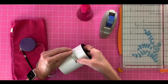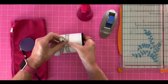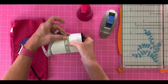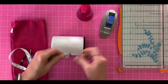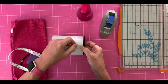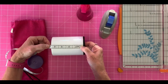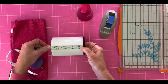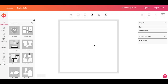First thing we need to do is figure out the size for our template. I want to do full coverage, so I'm going to measure around — it measures right at 10 inches. I want a little extra, so I'll put it at 10 and a quarter. The height of the white part measures about four and five eighths, so I'll put it at four and three quarters. That's the template size we need.